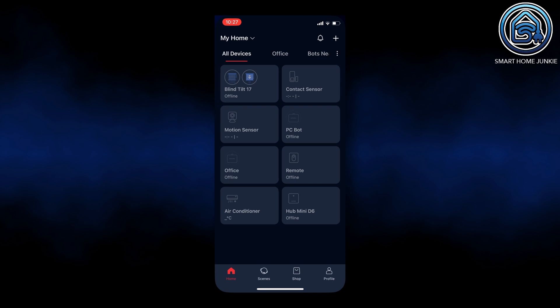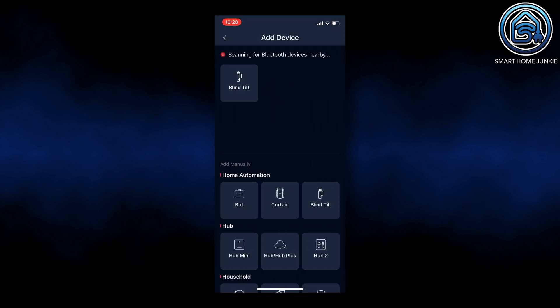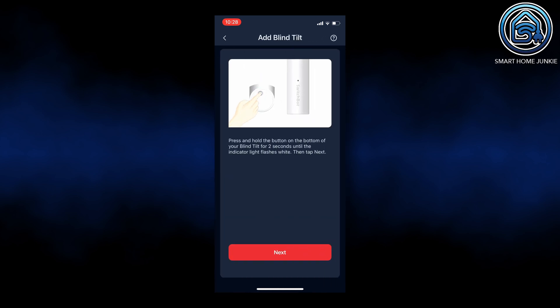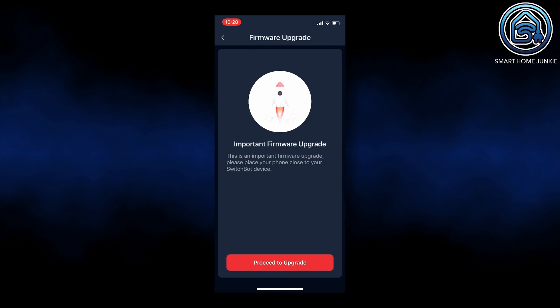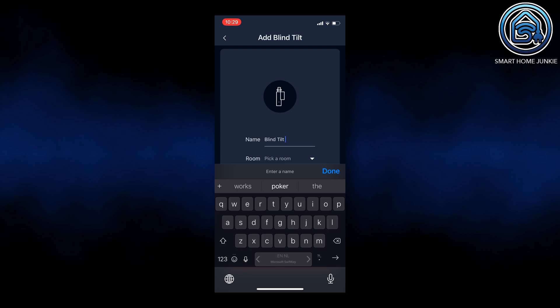The blind tilt is now installed, so we can start configuring it using the SwitchBot app. Installing it is really easy. We just have to search for new Bluetooth devices and make sure that the blind tilt is placed into pairing mode. It is found within a couple of seconds and after it's connected it asks to install a firmware upgrade. After the firmware upgrade is done, we can give the blind tilt a name and have to calibrate it.